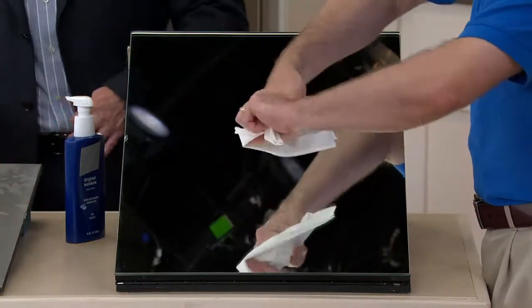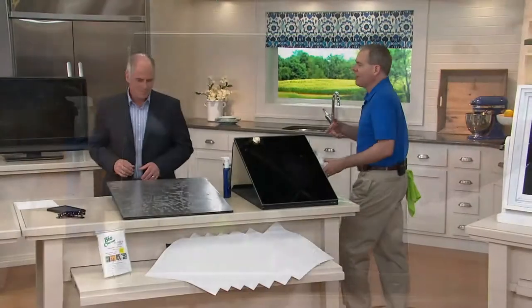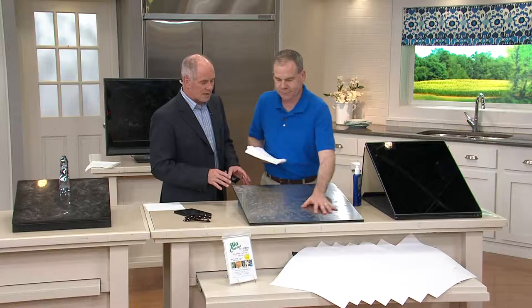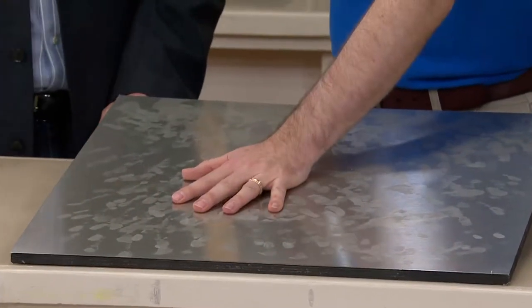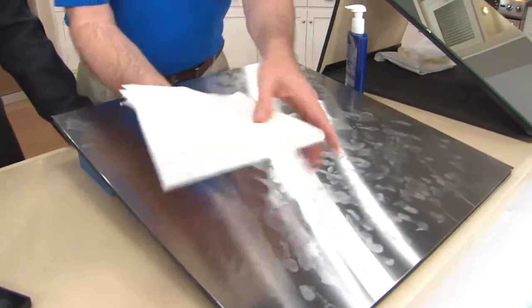As your cloth gets dirty, rinse it under the tap, wring it out, reuse over and over. You're just using tap water and the cloth. This is stainless steel — stainless steel has a grain to it; the pattern will either run up and down or sideways. There are stainless steel cleaners out there that are more expensive than seven Bio Cleaners, and with this it does the job without streaking.